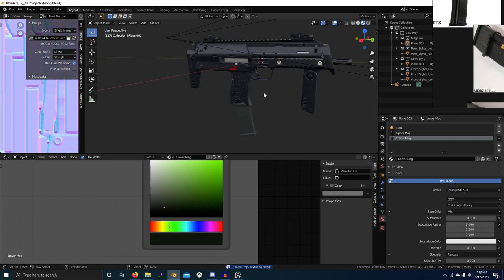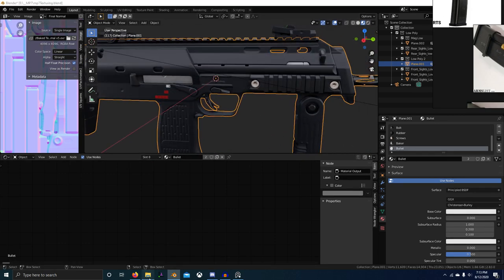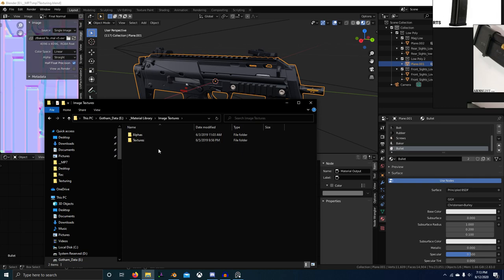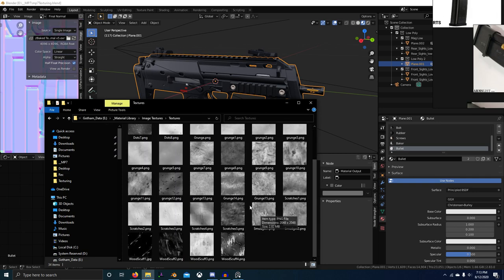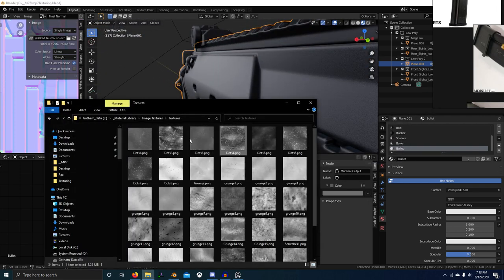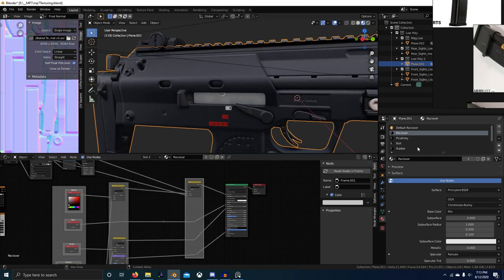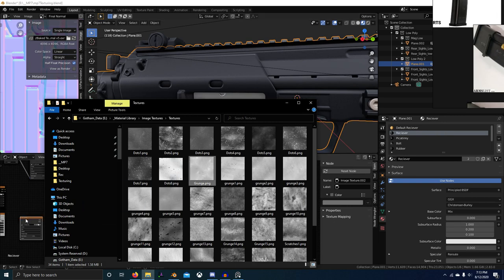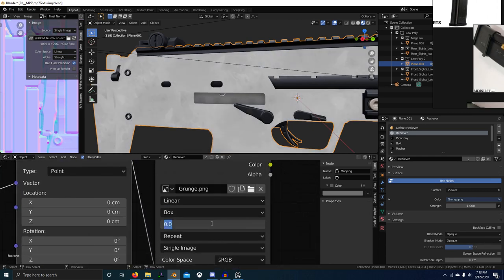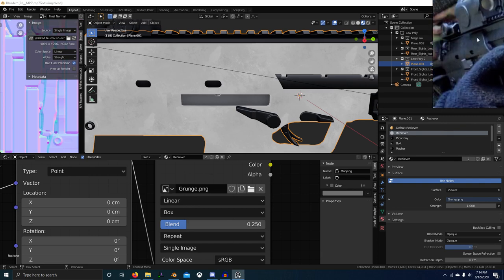Now we should actually start texturing — add some roughness variation and stuff like that. I'm going to open up my material library. I've got a folder called material library > image textures > textures, so I've got a whole bunch of grunge textures here. I shot these myself. It's not that hard to create grunge textures — just take a picture of something random and turn it into black and white. I want to grab this grunge right here.